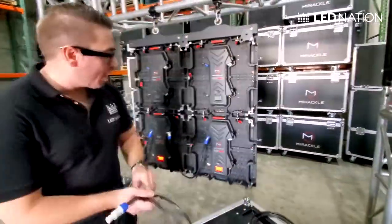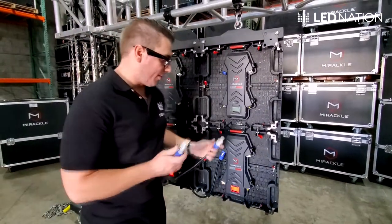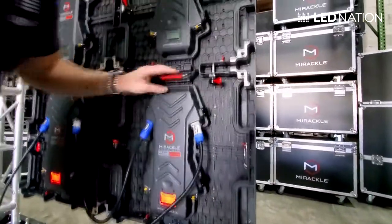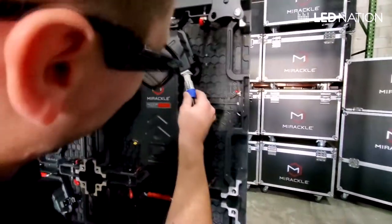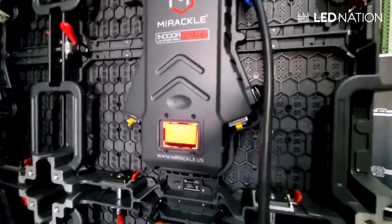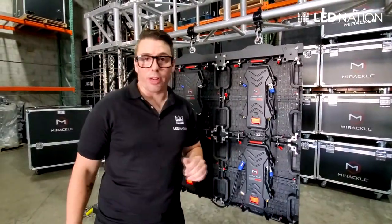Now we need to jump rows — we have to go from the lower one to the next one. We do this with a white power cable. And we have the same right here. We just follow until we complete all the diagram of connection.